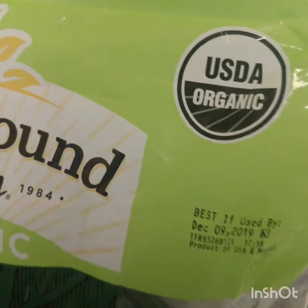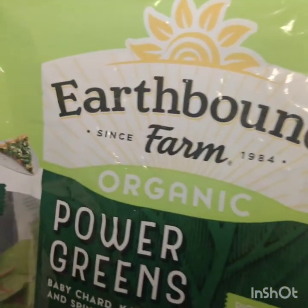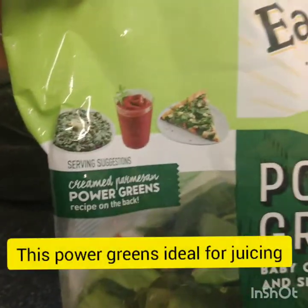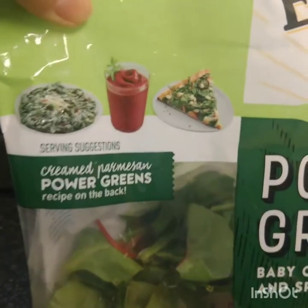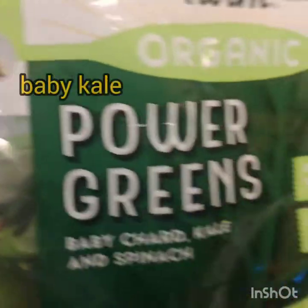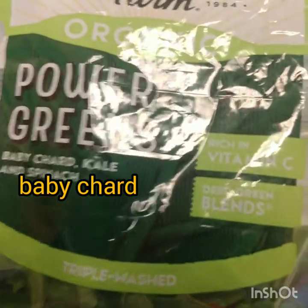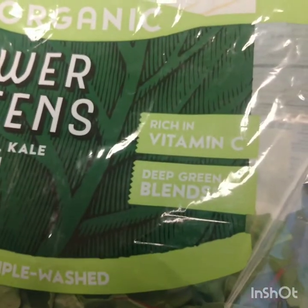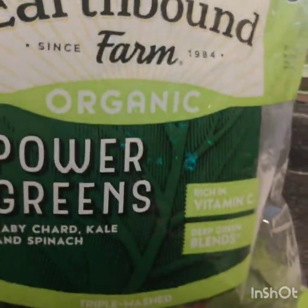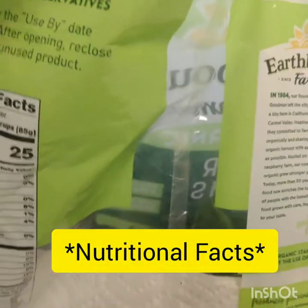Let's start making our plate. Here I am using the Earthbound Power Greens. This is with baby kale, baby spinach, and baby chard, and it is rich in vitamin C. I think this only cost me like $4.99 at Costco — it was great, and it's a huge bag. It also has a recipe and nutrition info on the back.